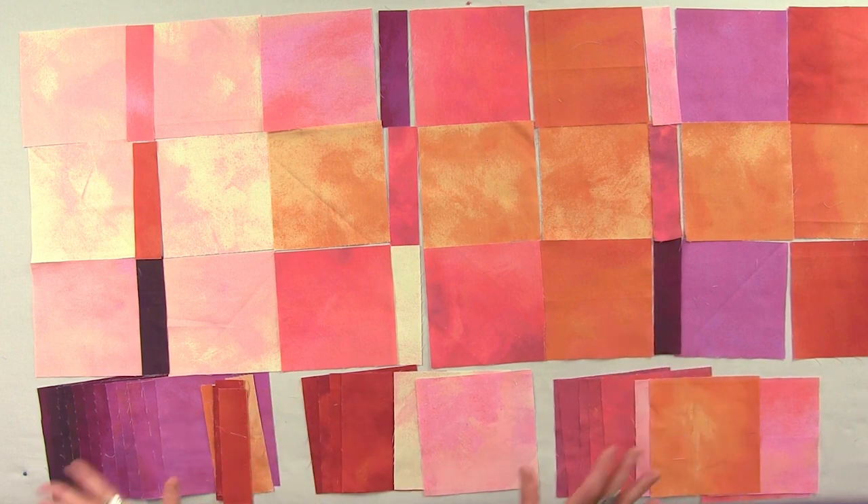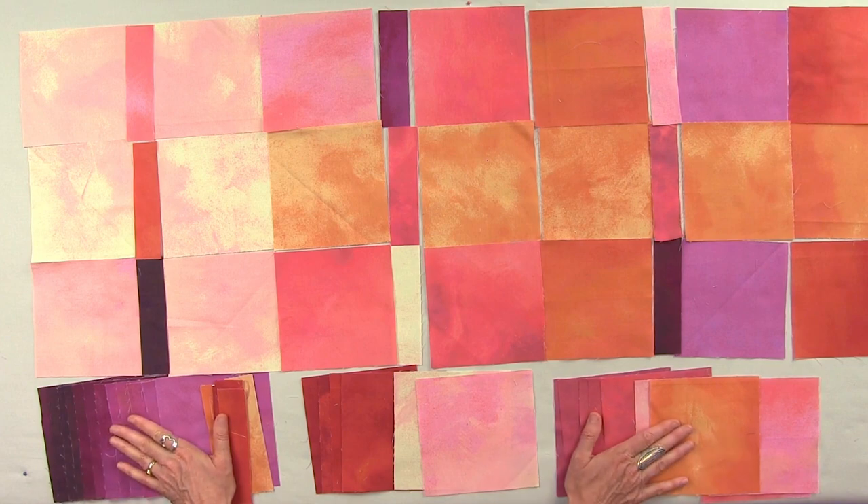One other key factor, in addition to cutting more than you need, is to back away, walk out of the room, and take a picture with your smartphone. You want to walk away and then come back so it feels fresh. That's when you see, 'oh, that color's not right there,' and you switch it. Once you've got that going, sew it together and stitch it, and you'll have a beautiful quilt.